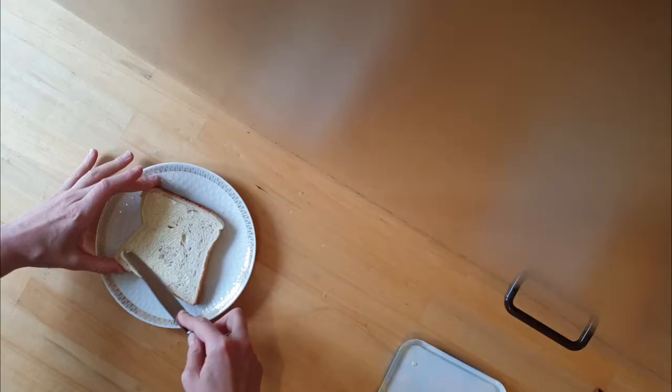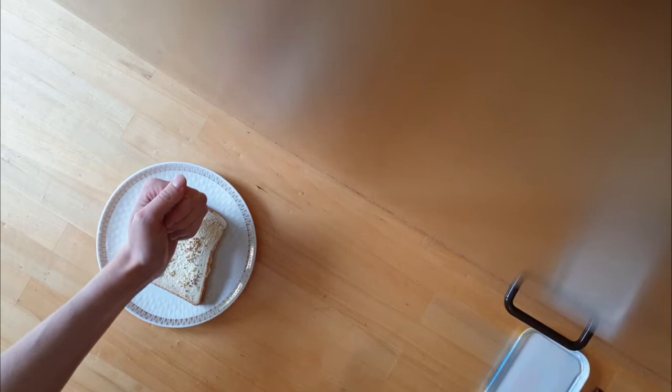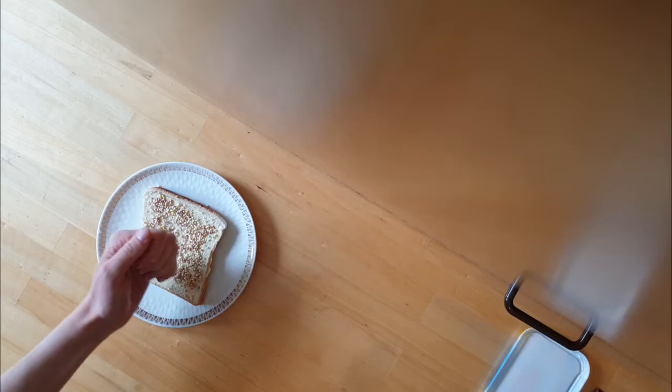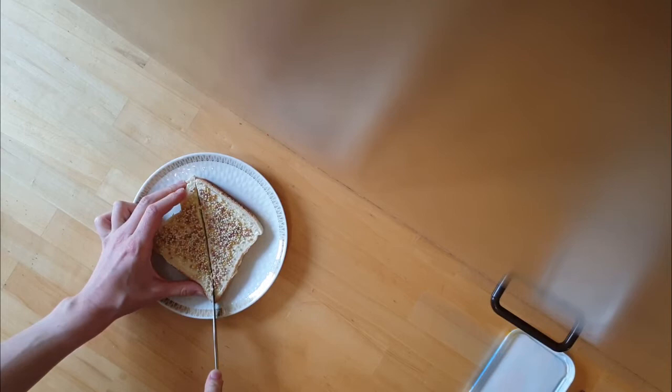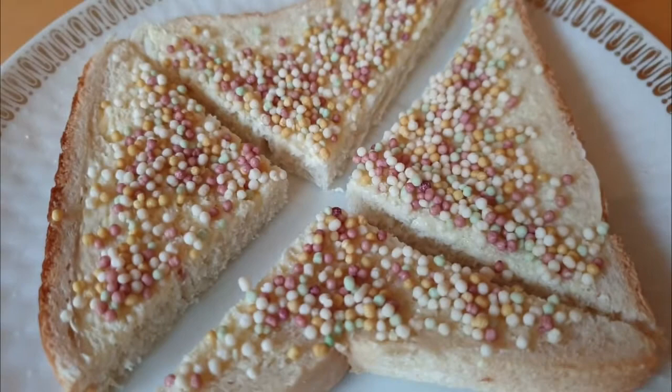Fairy bread is sliced white bread spread with butter or margarine and covered with sprinkles or hundreds-and-thousands, served at children's parties in Australia and New Zealand. The origin of the term is not known, but it may come from the poem 'Fairy Bread' in Robert Louis Stevenson's A Child's Garden of Verses published in 1885. It mostly just tastes like cheap bread with a little bit of crunchy sugar on top, which is exactly what it is.